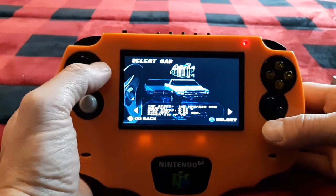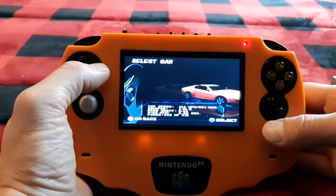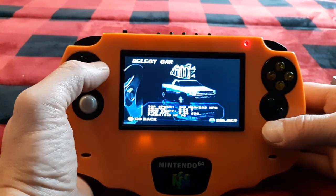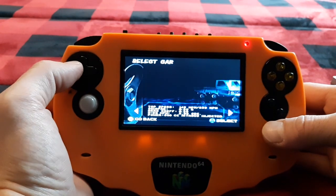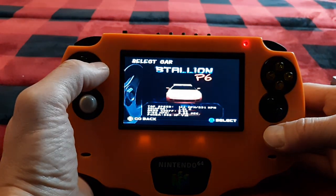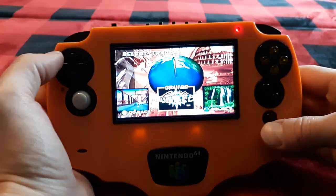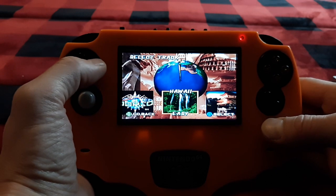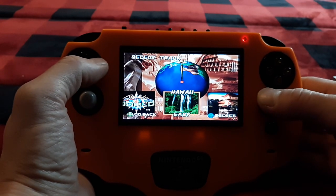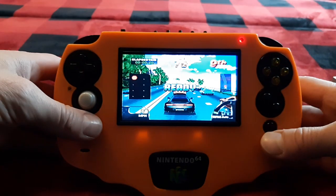Look at all these cars. I'm going to pick the red one — no, the black one. I can't decide, guys. We'll go with that. I was going to choose a different stage, but that works.